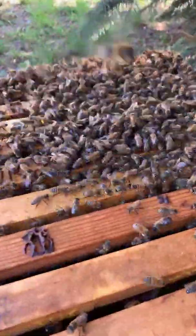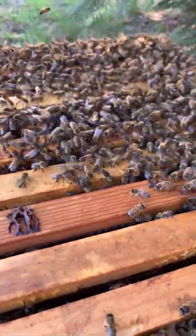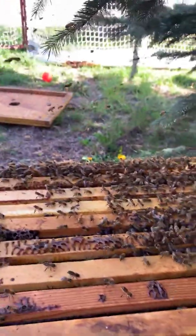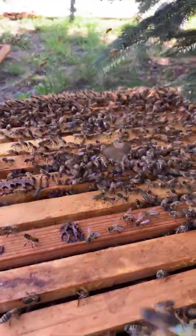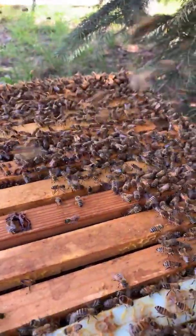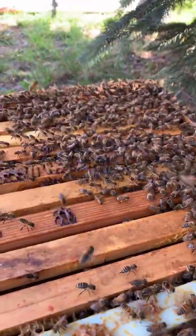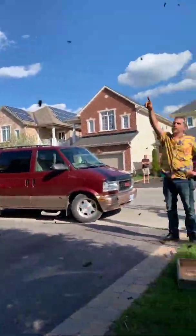There'll be a couple stragglers that'll hang around and some others, but yeah — there is a guy up the road here that's probably like 60 miles out of the field.